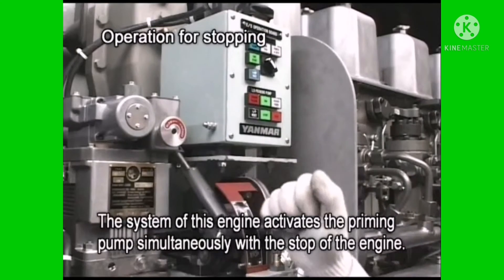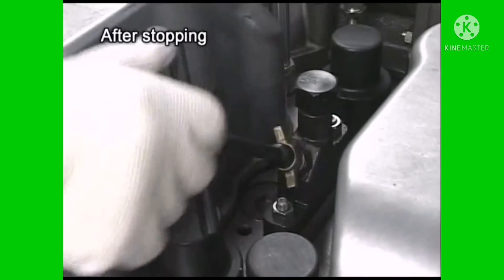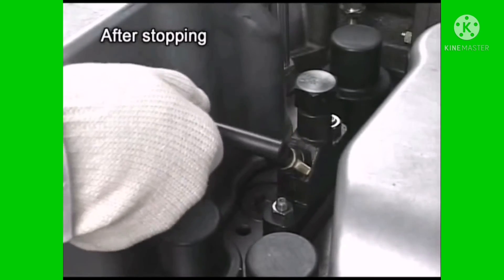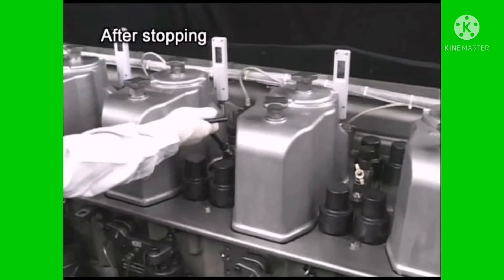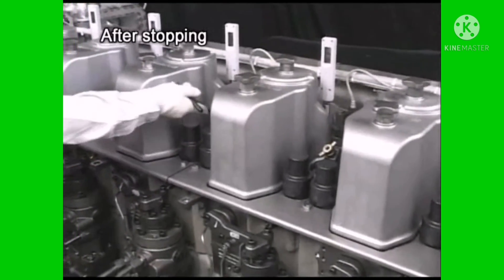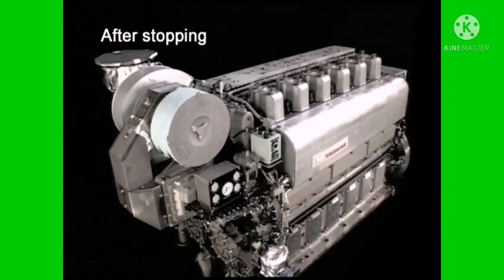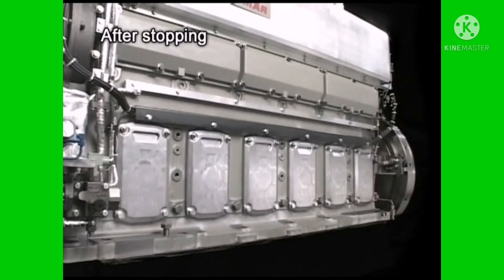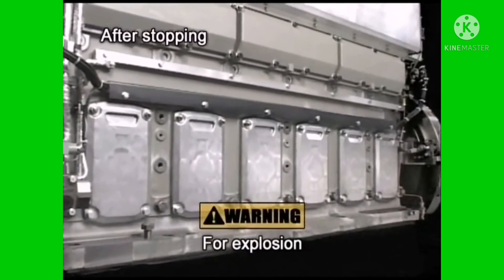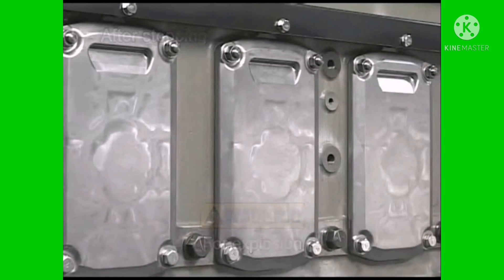Set the start/stop lever to the stop position. Open the pressure indicator cock and discharge the gas from the combustion chamber by conducting air running in the same procedure as taken before starting the engine. Open and close the valves of each system beforehand according to the conditions for the stop. For the prevention of accidents, do not open the side cover of the crankcase for ten minutes after stopping the engine.